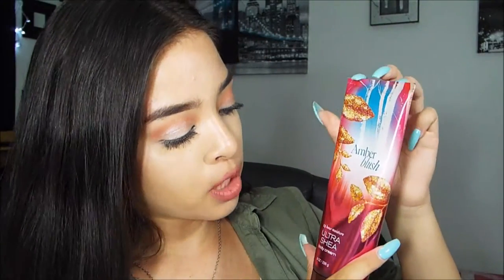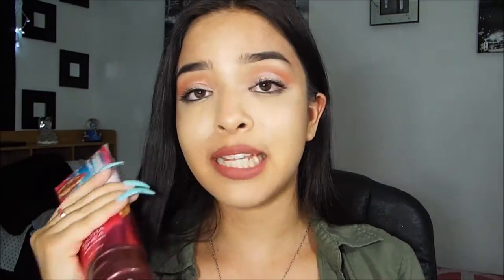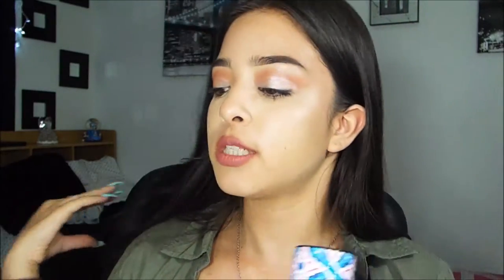The next thing is a lotion — I usually rotate the lotion every time, but this is just the amber blush lotion I happen to have today. I always keep a lotion in my purse. The next thing is my new favorite perfume — it's the Seaside Pink Jasmine perfume by Bath and Body Works. I always have a perfume in all my purses no matter what; that's the one thing I cannot leave the house without.